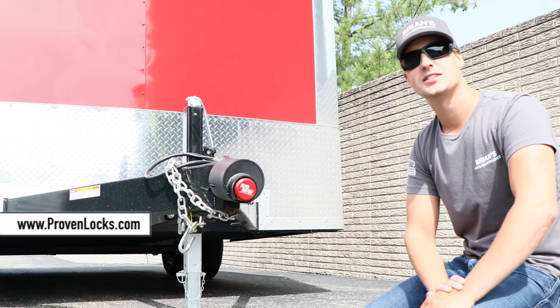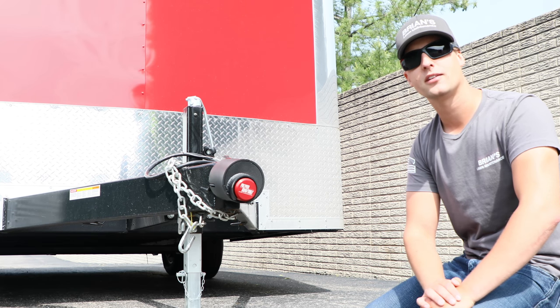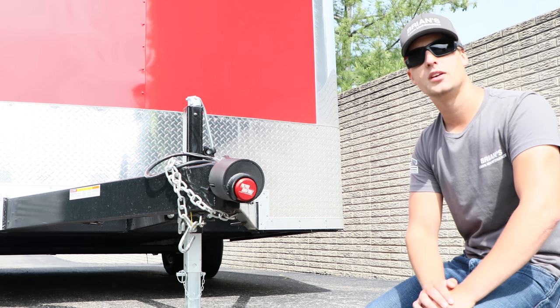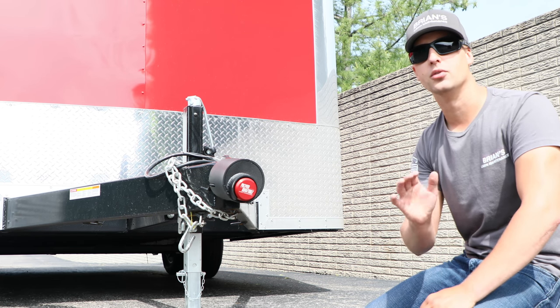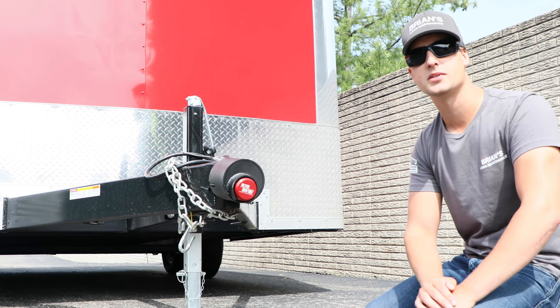That was the Proven Industries 2-5/16 coupler lock. If you have any questions, make sure you leave a comment down below and I'll definitely get back to you. Make sure you get the specific lock for the specific coupler that you have. Those guys were really good at getting back to me via email in less than a day, making sure I lined up the exact lock that was best for my trailer. They know everything there is to know about locks and will link you up with the right one, because some of them are pretty specific.